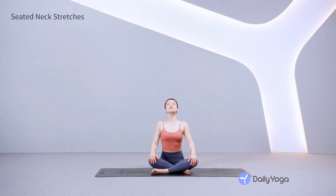Inhale, gaze up, lifting the front of the chin. Exhale, tuck the chin. Inhale, lift the chin, stretching the throat. Exhale, back to center.